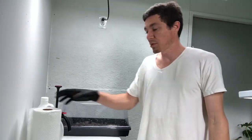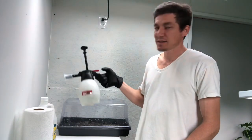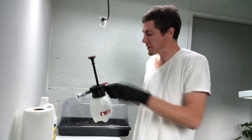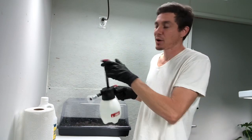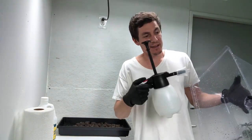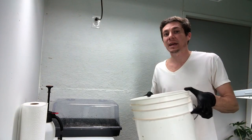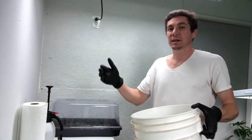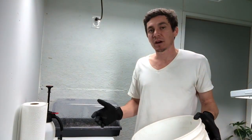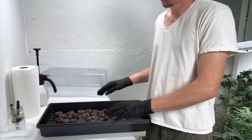Let me also show you a couple of other things we utilize: a roll of paper towels, a container of tap water, and a pressurized sprayer, which I simply use to mist lightly. Another thing I like to have on hand is a bucket or some sort of bin to keep the excess plant material that is cut away.